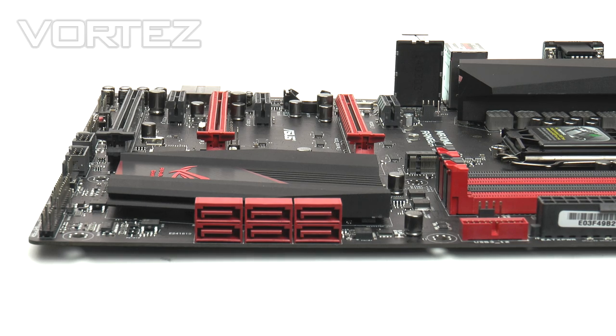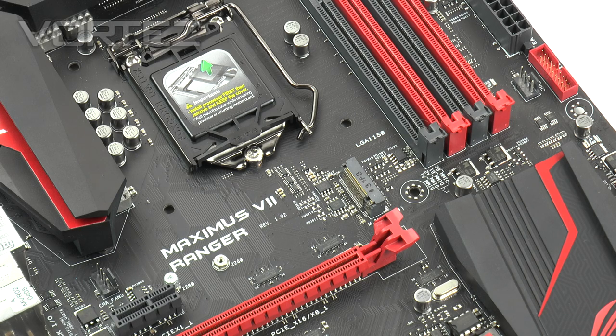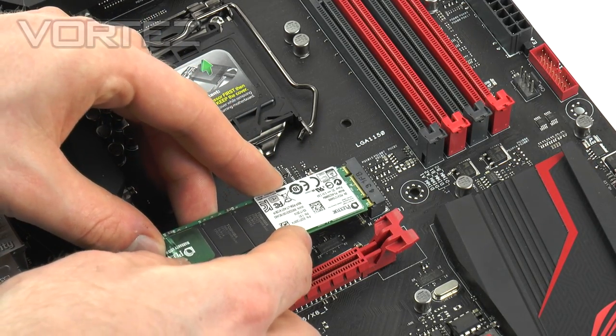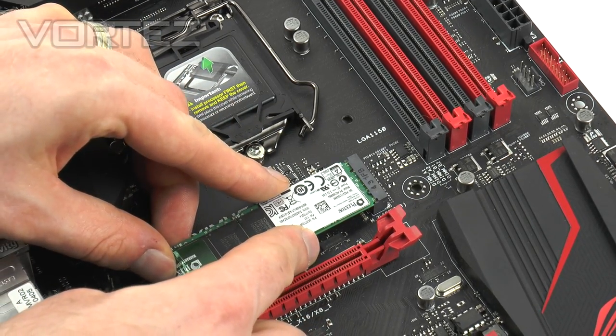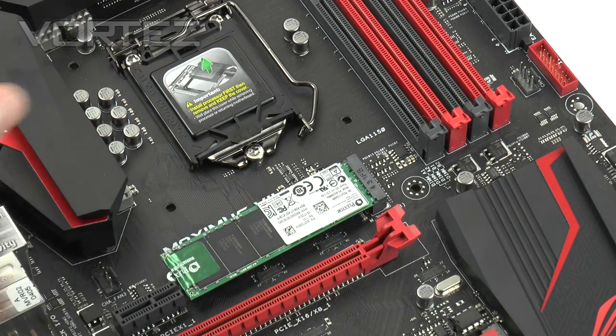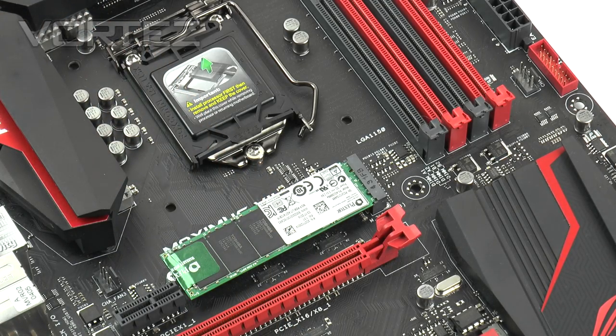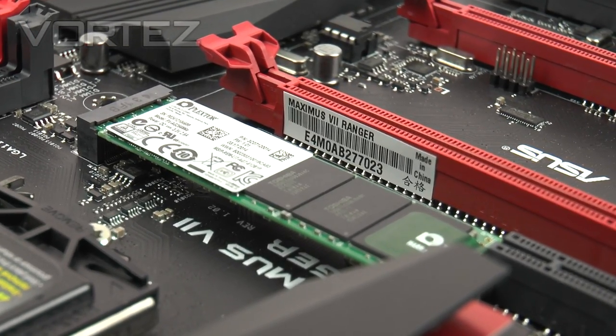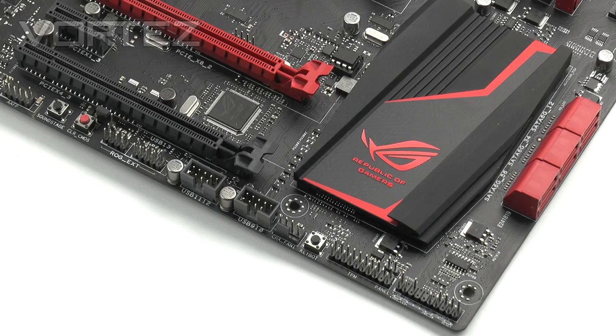Most Z97 boards offer SATA Express functionality, but ASUS has chosen to omit this from the ROG series, going with just SATA and M.2 instead. We have six SATA 3 6Gbps ports, and the M.2 socket is located just above the PCIe lanes. M.2 is very new to the market — currently Plextor is the only manufacturer with drives available to buy — but other manufacturers are developing them. This new interface is much faster than SATA, offering transfer rates of up to 10Gbps.